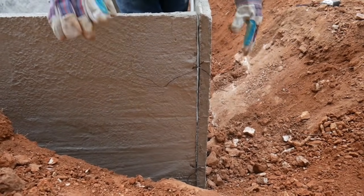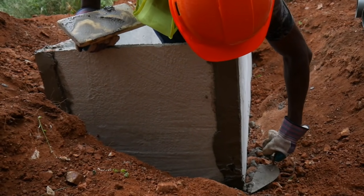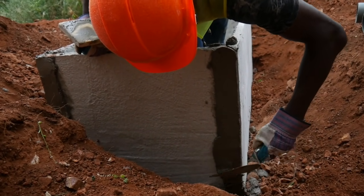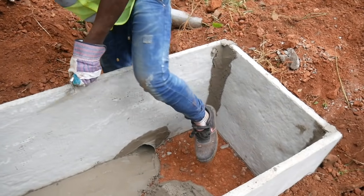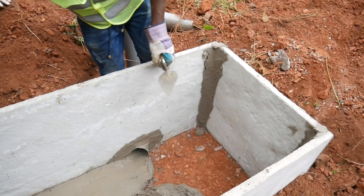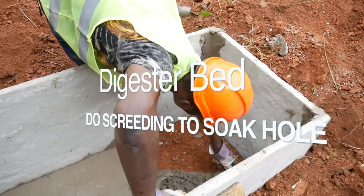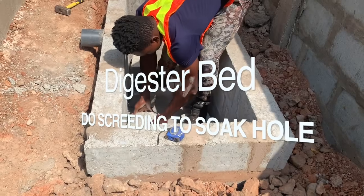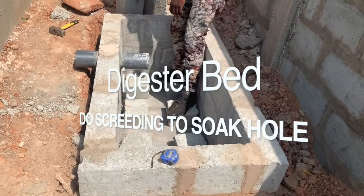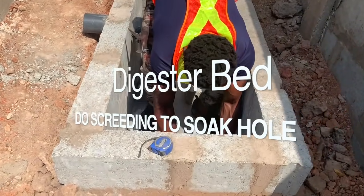You will use mortar to seal all joints. In terms of the screening, you must do a screening that will lead to the soak hole pit. In some cases you will have to do the screening and wait for it to dry before laying your blocks to support the digester bed.